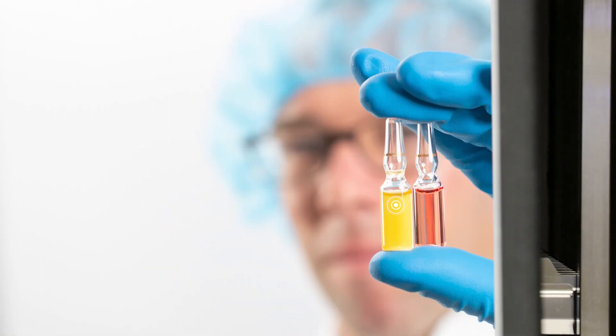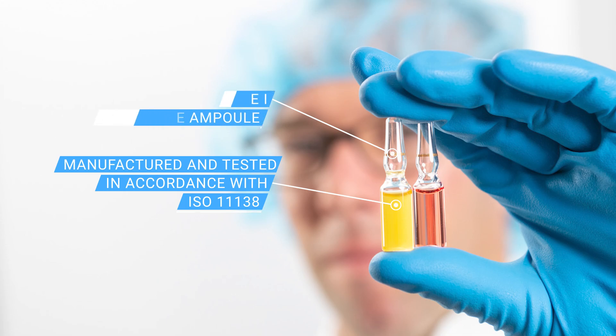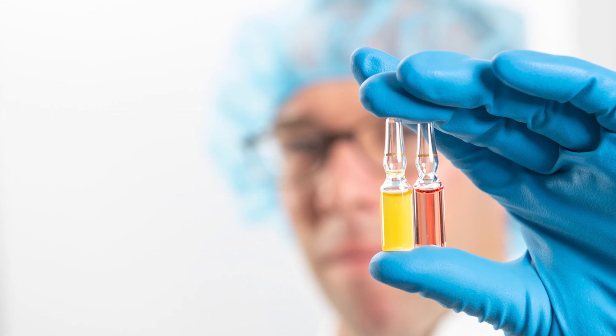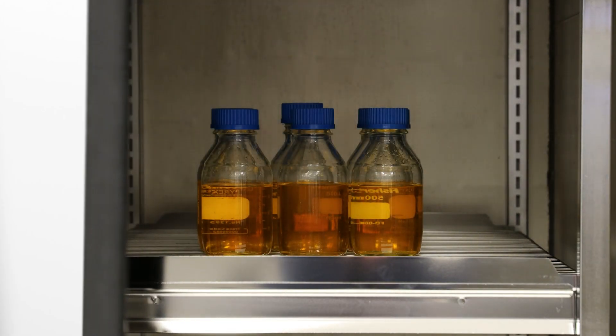Manufactured and tested in accordance with ISO 11138, the SporeDex Self-Contained Biological Indicator Ampule is a hermetically sealed Type 1 borosilicate ampule containing 1.4 milliliters of specifically designed media and spore suspension. This self-contained design helps eliminate false positives and the need for aseptic handling.